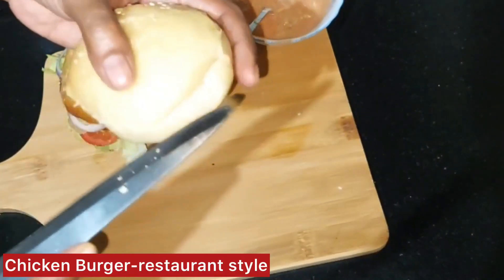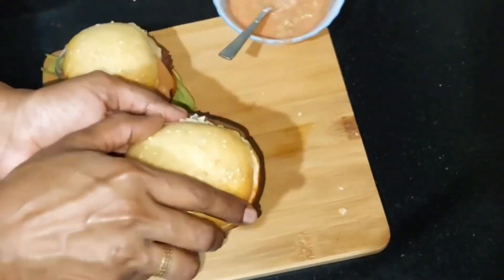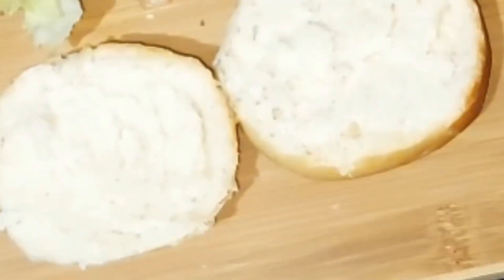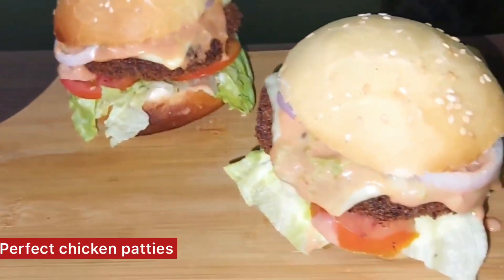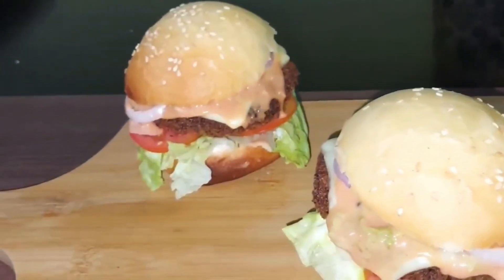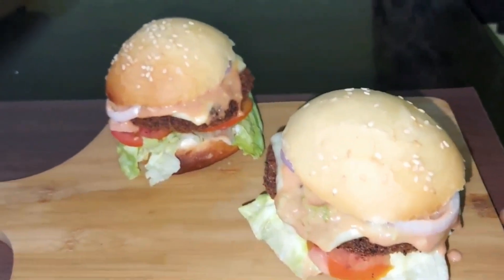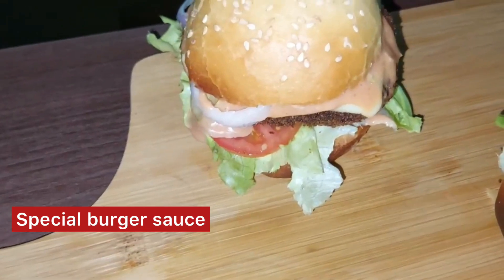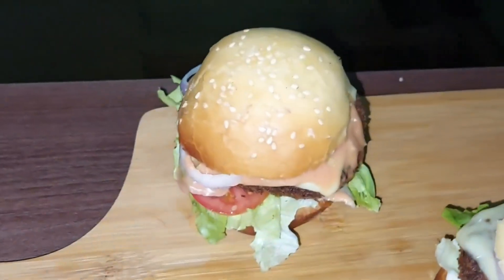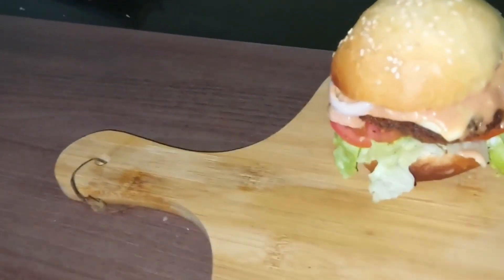Welcome back to Jazzy M.E. Cooking! In the last video, we made a chicken burger recipe. The chicken patties are ready for this burger and we are ready to use a special sauce. If you want to skip the video, it is perfect for the restaurant style. There is also a chicken burger recipe — if you want to try this recipe, you will see the recipe in the description box.